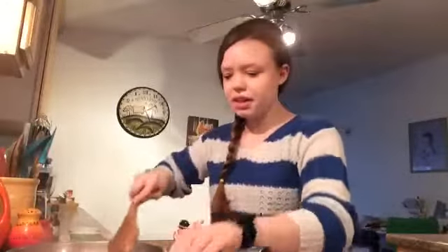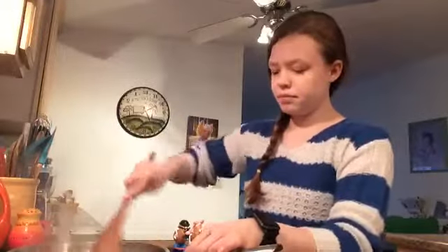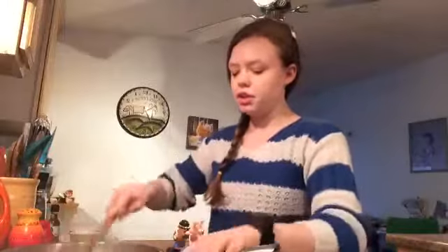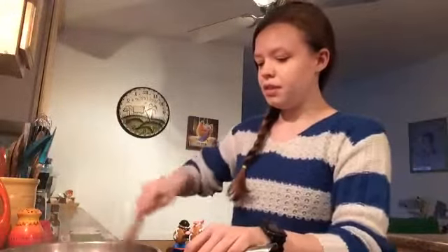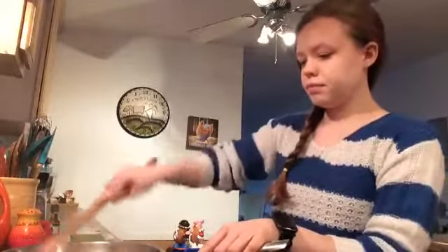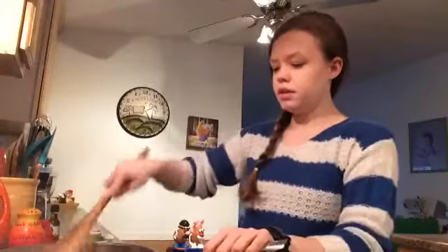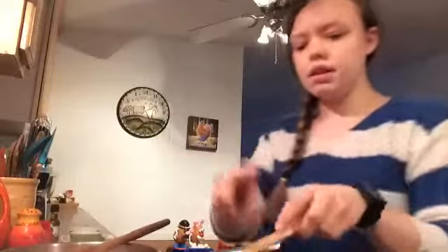Our turkey burger is looking good. If you don't like turkey burger, you can do another burger. We just like turkey burger because it's nice and low-fat, so we use a lot of it. But you could use ground beef if you wanted. And our black beans are heating up nicely.